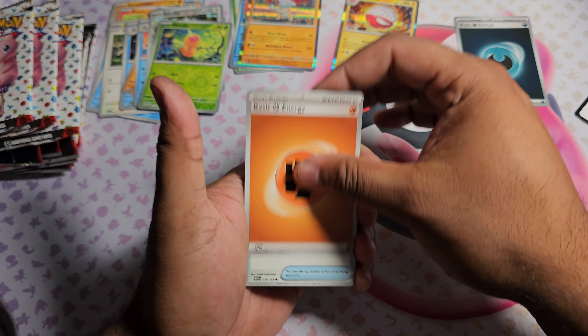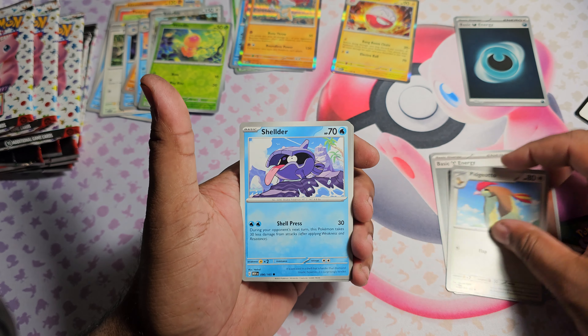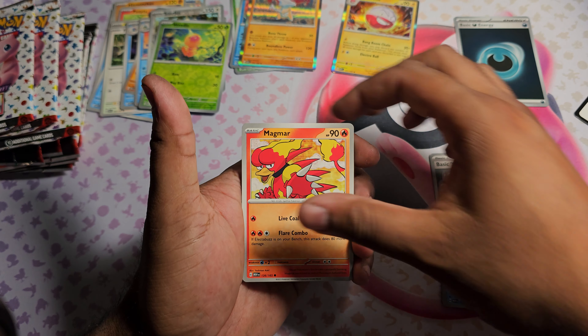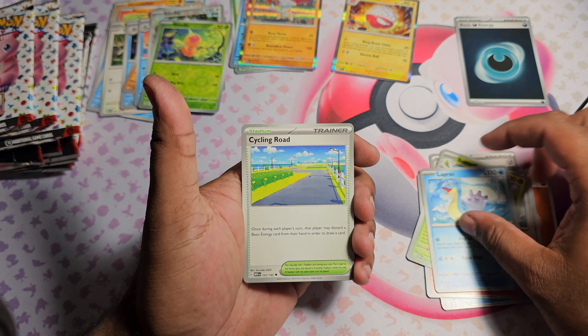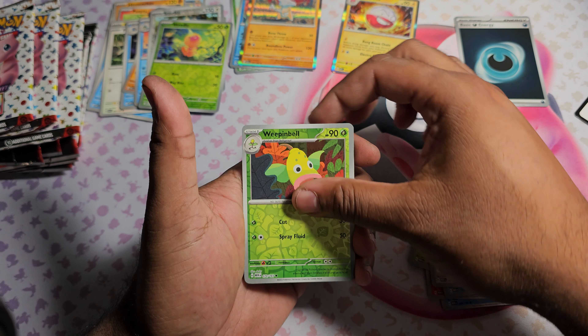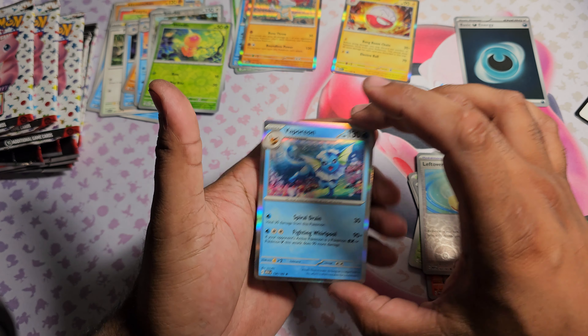Pack three: started off with a basic Fighting Energy. Got Old Amber, Pidgeotto, Shellder, Magmar, Butterfree, Lapras, and Cycling Road. Weepinbell as the first Reverse, Leftovers as the second Reverse, and Vaporeon Holo.